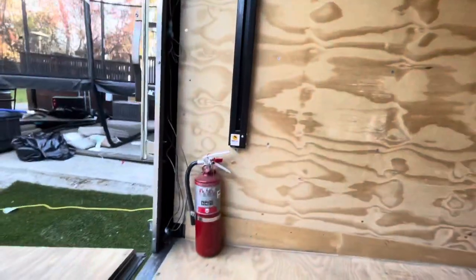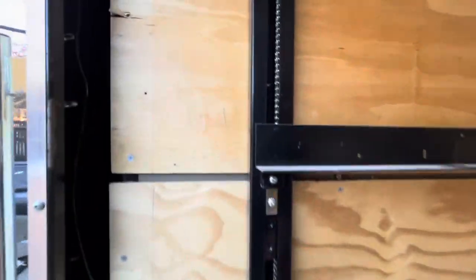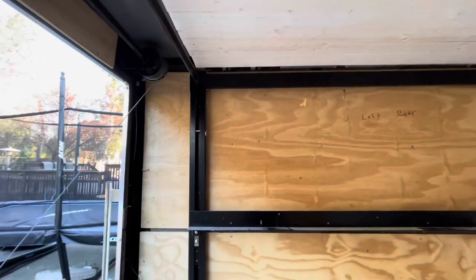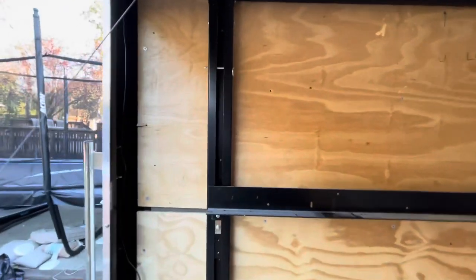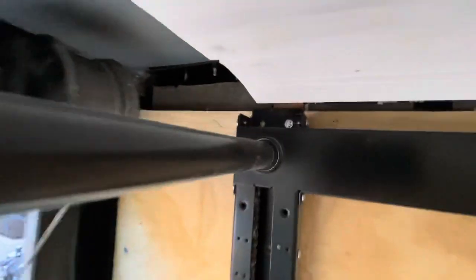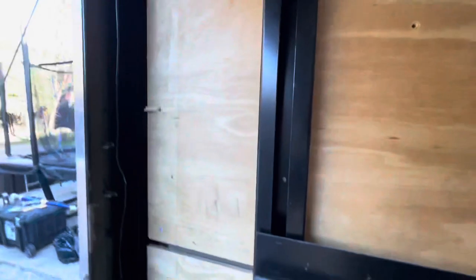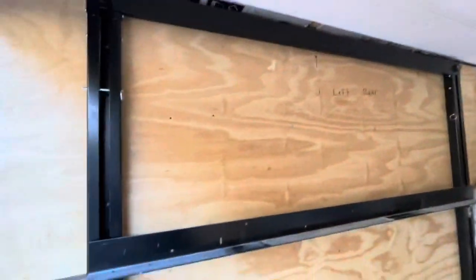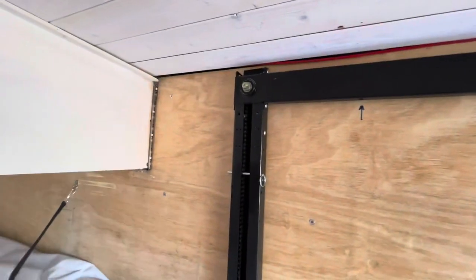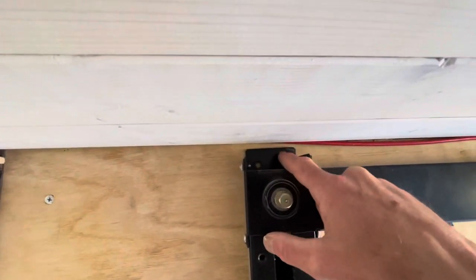Right now I believe I've only got a few bolts holding this up, but on each of the four vertical posts there are eight places where you can put a bolt. I used one-inch hex head bolts. Right now I've only got a couple on each side pinning it up there, and it hasn't had any problems, but obviously before I'm finished I will put all of the bolts in.